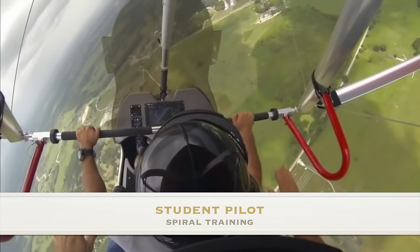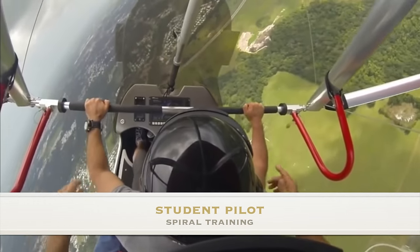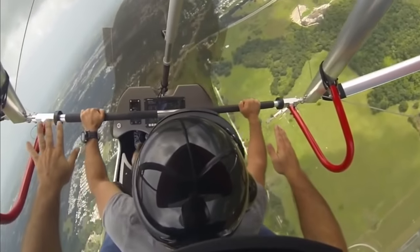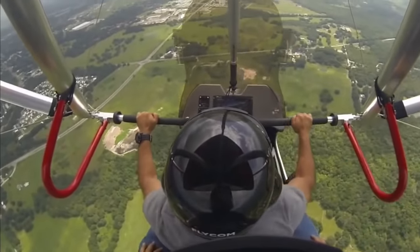What we're looking at here is actual student training. Obviously we're up much higher, but the technique is exactly the same. Remember, the aircraft doesn't know if you're one foot or a thousand feet up in the air or higher. It's all the same technique, and it is a very quick recovery when done properly.